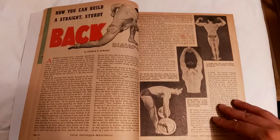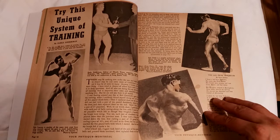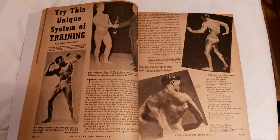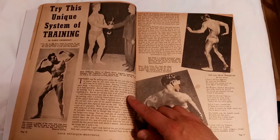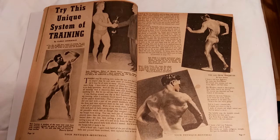Besides that, there were some other interesting articles here by Liedermann — 'Try This Unique System of Training.' Besides some awesome photos of classic bodybuilders, he actually goes through what's called the up and down system, a new method of training suggested by Liedermann, which is actually a rudimentary form of up and down the rack.